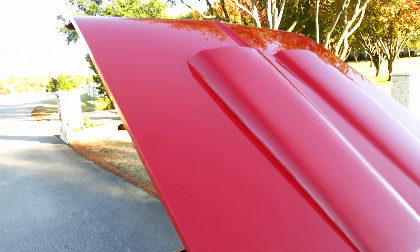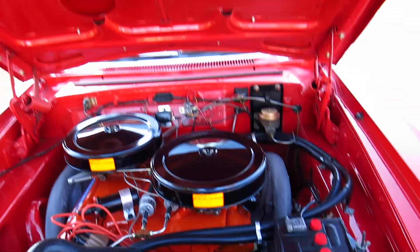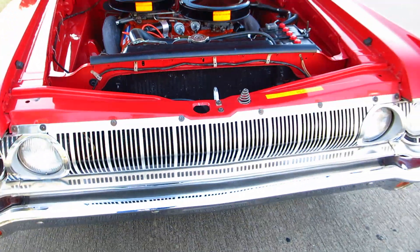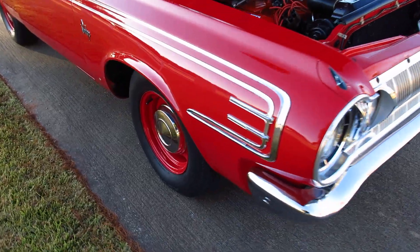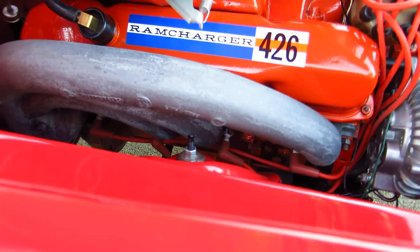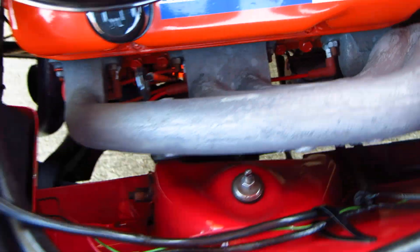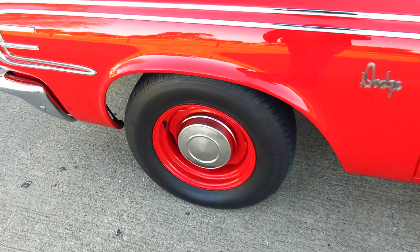It's got the correct hood scoop with the two holes cut out. On the drag strip they would take the air cleaner covers off. It's got the cutout exhaust underneath where you can uncap the factory header system, which is a cast steel exhaust manifold header system. Really cool. All the wiring is correct down to the hubcaps.